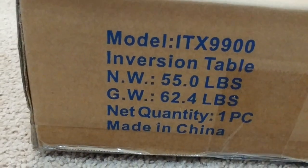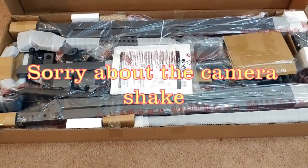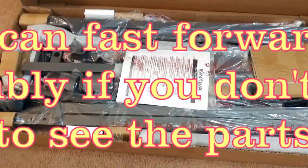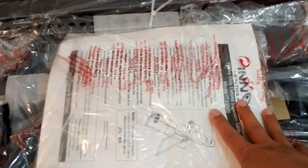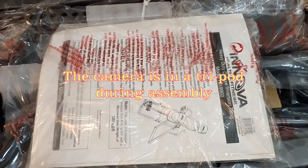Let's go ahead and open the box and see what's inside. This is what's inside the box. Once you open it, you're going to see all the parts required as well as the instruction manual. Let me go ahead and check the manual out and organize this so we can start assembling it.